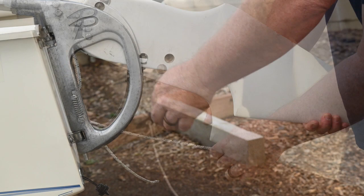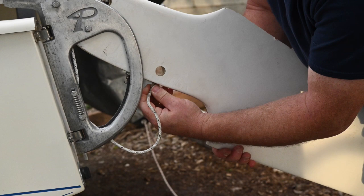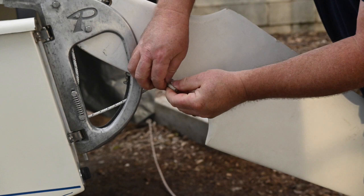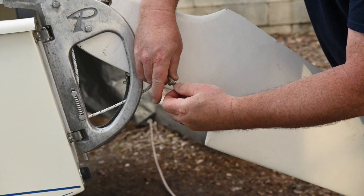You're going to do the same thing for the rudder down line. Poke it through the front of the rudder. Once you can see it, poke it out, tie off a square knot, pull it back inside the opening, make it flush, and now your rudder's ready to go.